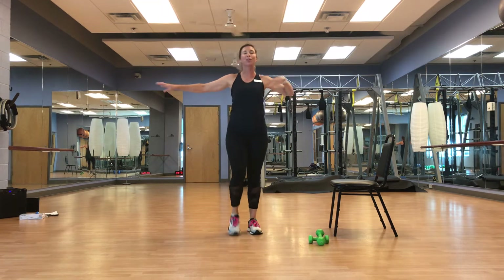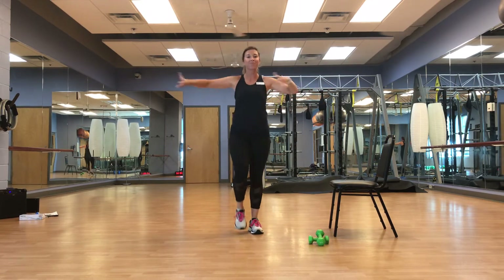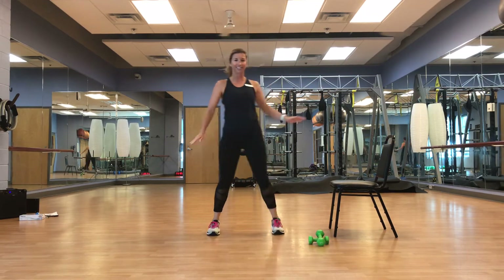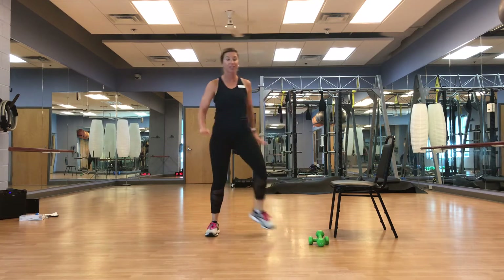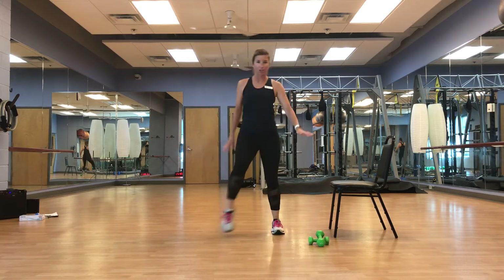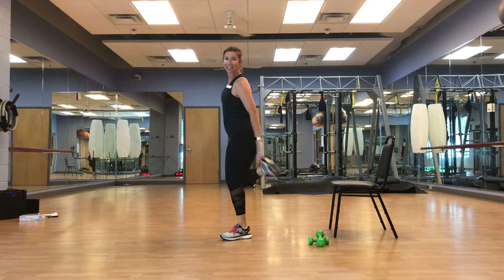It's a beautiful day — don't be afraid to smile. We're going to tap the insides of those heels, tapping it in. Modify it — bring it back.